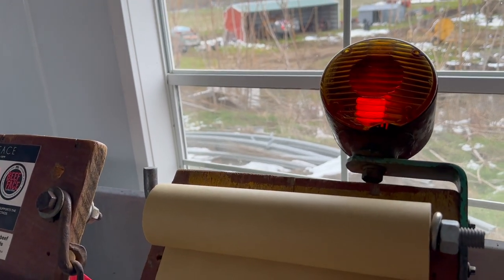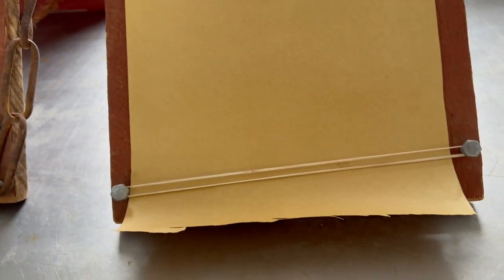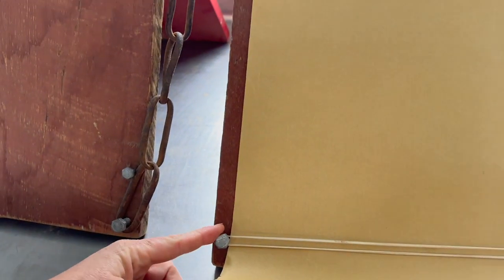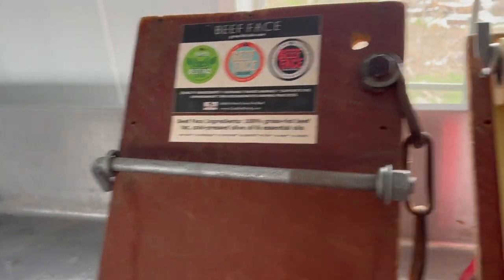In the wind we put rubber bands on to hold the paper down. What I found is I would also put more screws in here and put them up here as well just to hold the paper down.